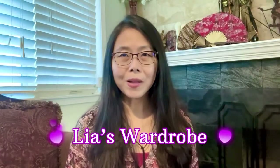Hi everyone, this is Leah. Welcome back to my channel. I would like to show you this latest purchase from Tory Burch, and here you go.